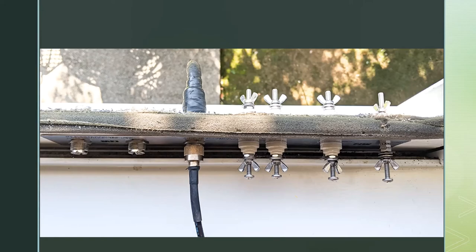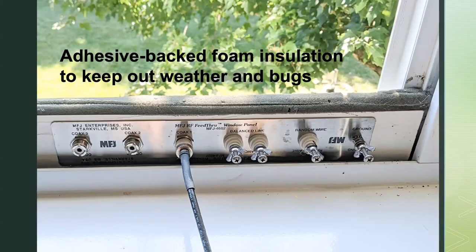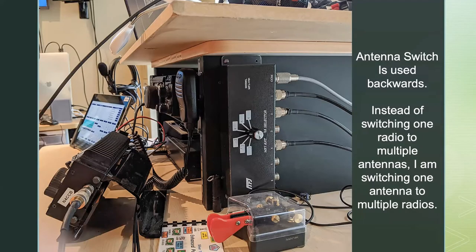Up to the second floor, I've got an MFJ 4602 feed-through panel. It comes with a metal section and a long piece of wood that you cut to the dimensions you need, and then you close your window down on it. Inside my office you can see three coax entry points, plus places for ladder line and ground. I do not have a ground system — I'm on the second floor, which makes it a bit complicated, but that's on my wish list.